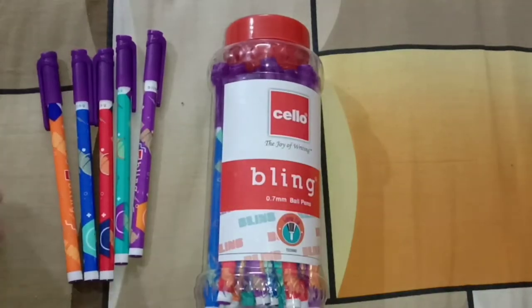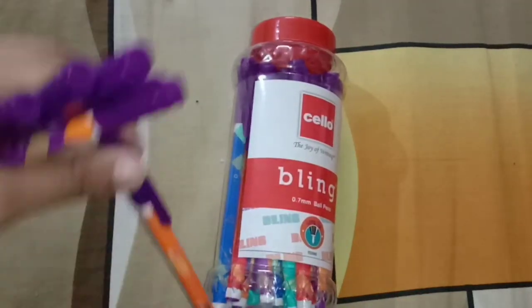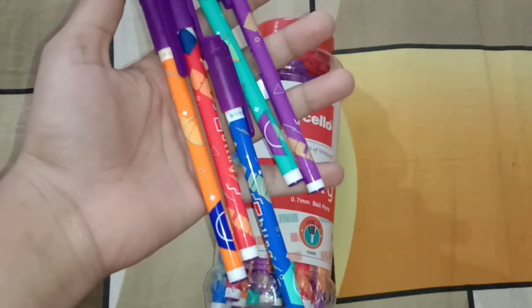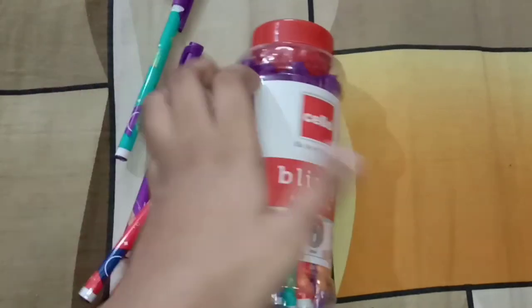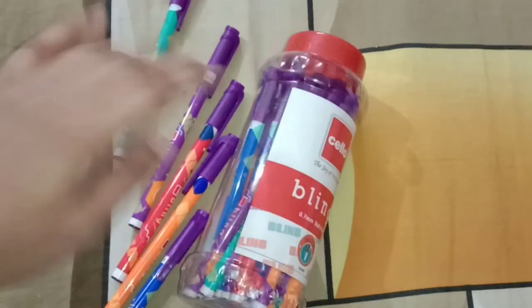So guys, this was today's video. I hope you liked it. I am recommending this affordable pen — you must buy it if you are looking for a very nice thin pen that will not give you any hand pain. Thanks for watching, bye!